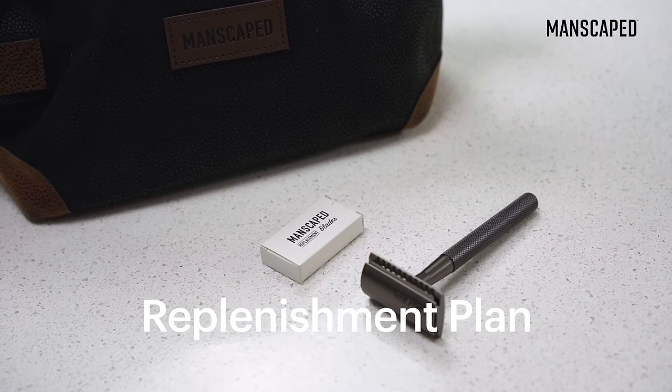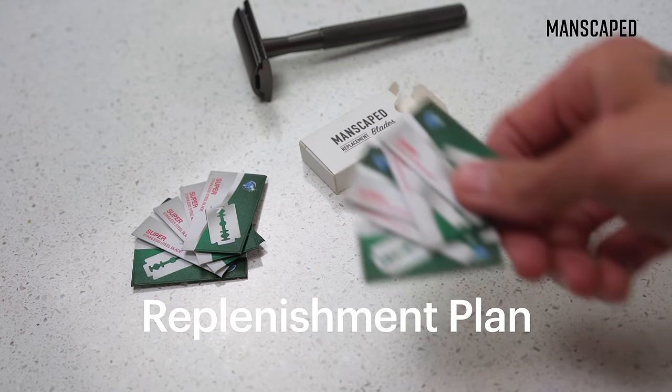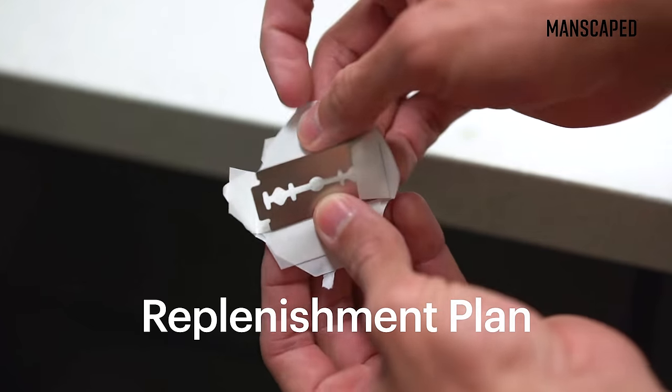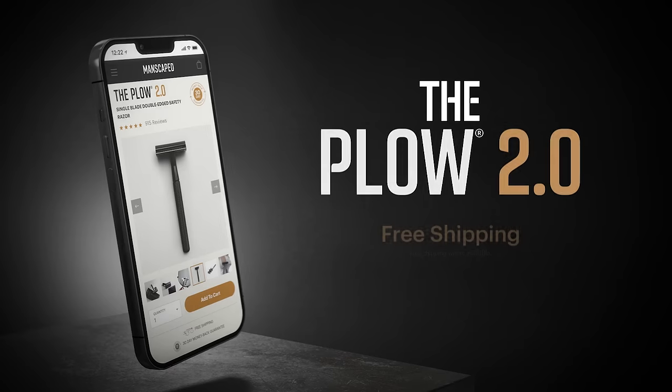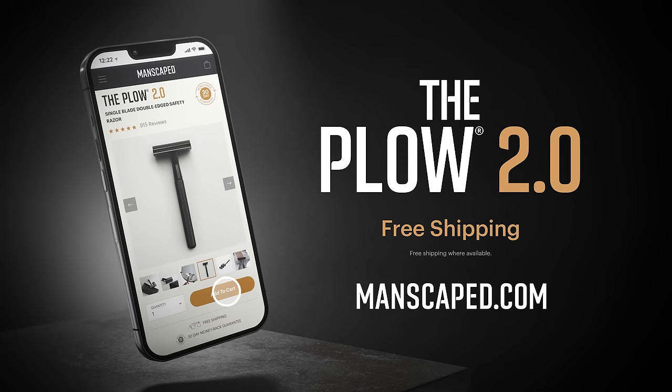Opt in to the Plow 2.0 Blade Replenishment Plan as part of the Manscaped Peak Hygiene Plan. You'll save a lot of money this way and receive quarterly replenishment blades straight to your door. Plow 2.0 Safety Razor — this was just what I needed.